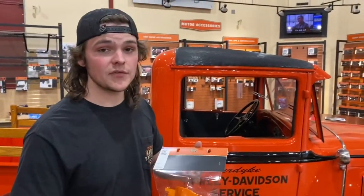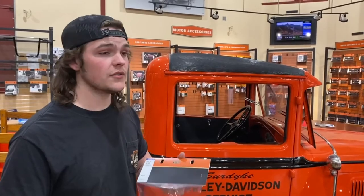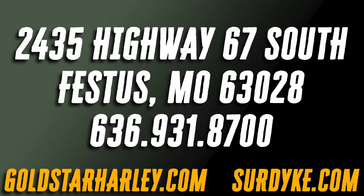These are model specific, so if you have any questions at all, either give us a call or come in and see us. Thank you.